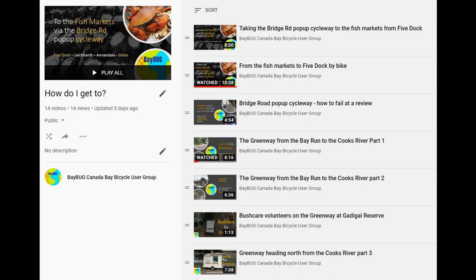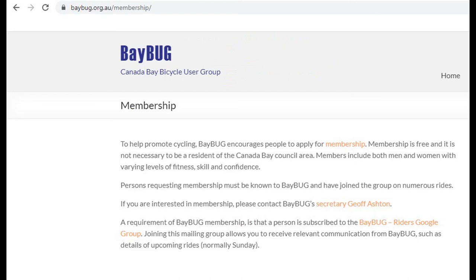This playlist of rides is constantly growing, so there'll be more things appearing in the future. And if you want to join Baybug, there'll be a link in the description to the Baybug homepage.